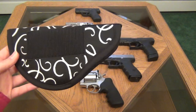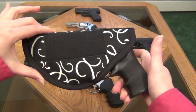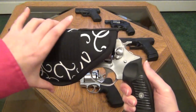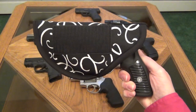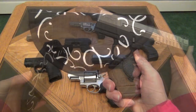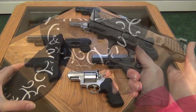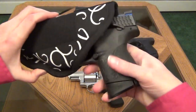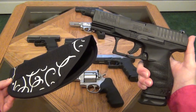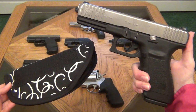Here I'll show you how the smaller holster fits some of the guns I mentioned, starting with the Ruger LCR, then the SP101, the M&P Shield, the Walther PPS, and the M&P Compact. For the larger holster, the Walther PPQ fits perfectly, as does the Glock 20.